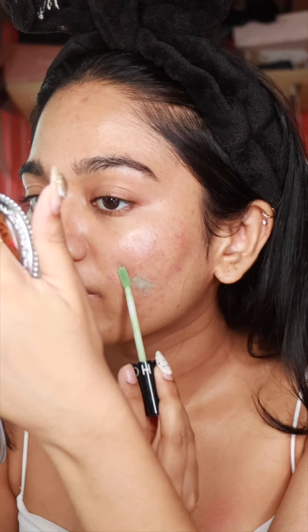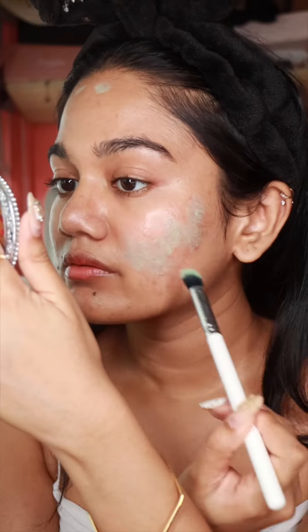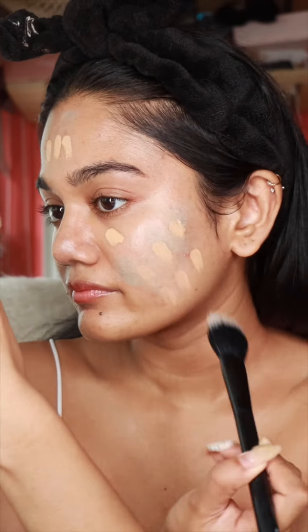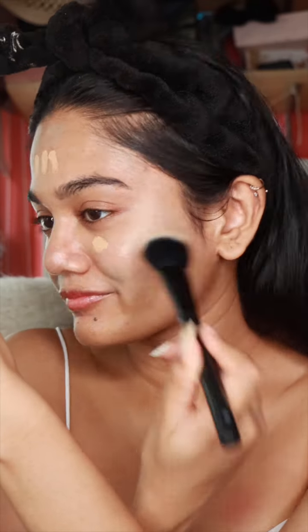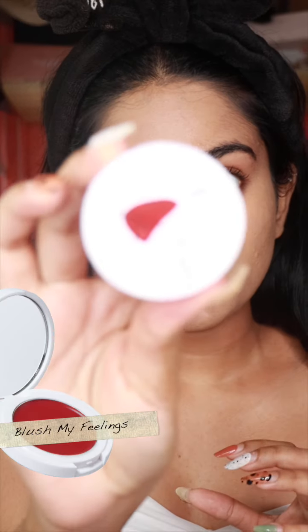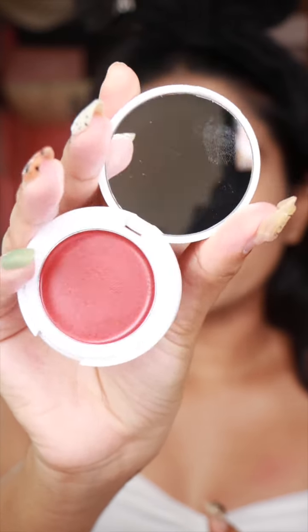I'm using the green color corrector because I have some redness going on, and then I'm going to put on some concealer. Now I'm going to put on some cream blush — I'm going to use the Blush My Feelings in the shade Amused.